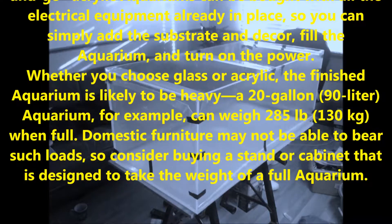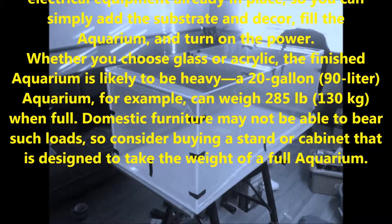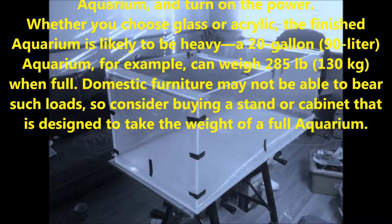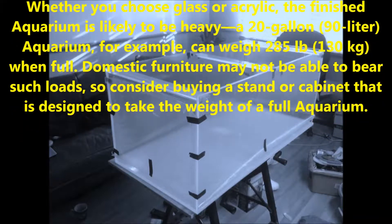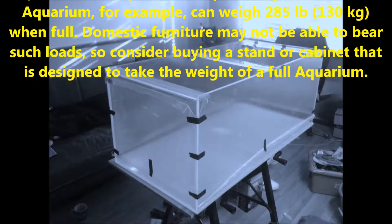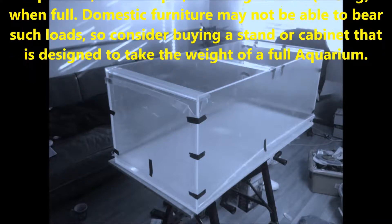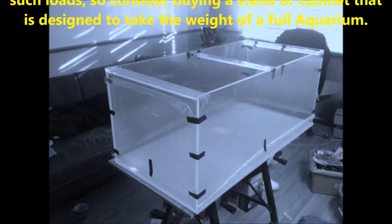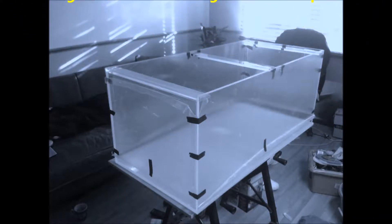Whether you choose glass or acrylic, the finished aquarium is likely to be heavy. A 20-gallon (90-liter) aquarium, for example, can weigh 285 pounds (130 kilograms) when full. Domestic furniture may not be able to bear such loads, so consider buying a stand or cabinet that is designed to take the weight of a full aquarium.